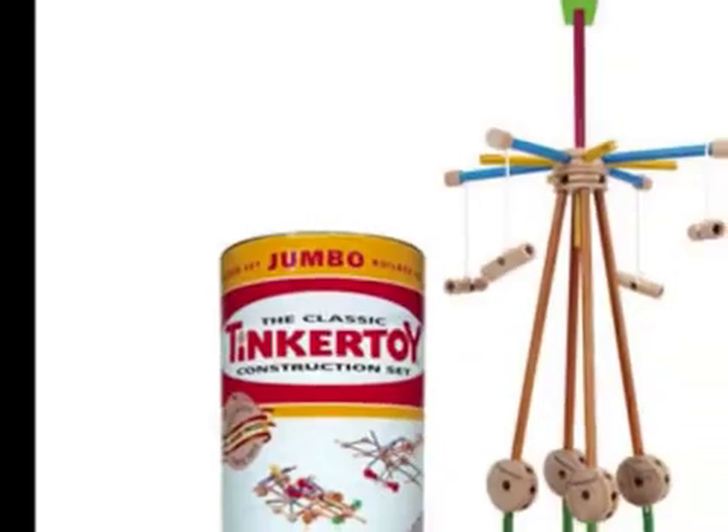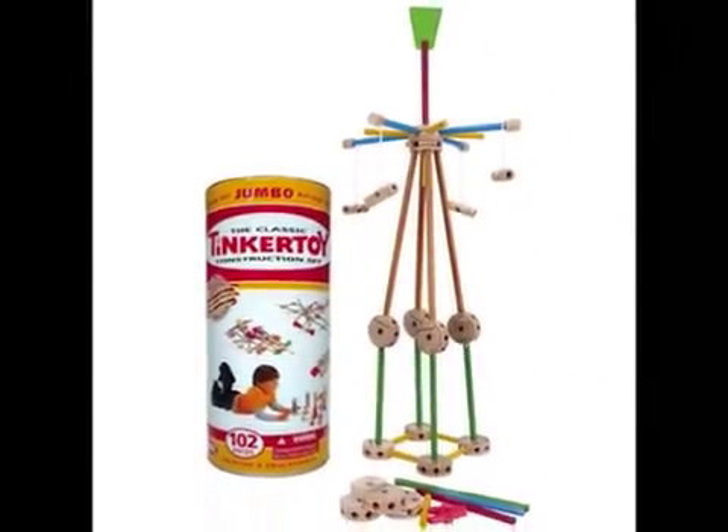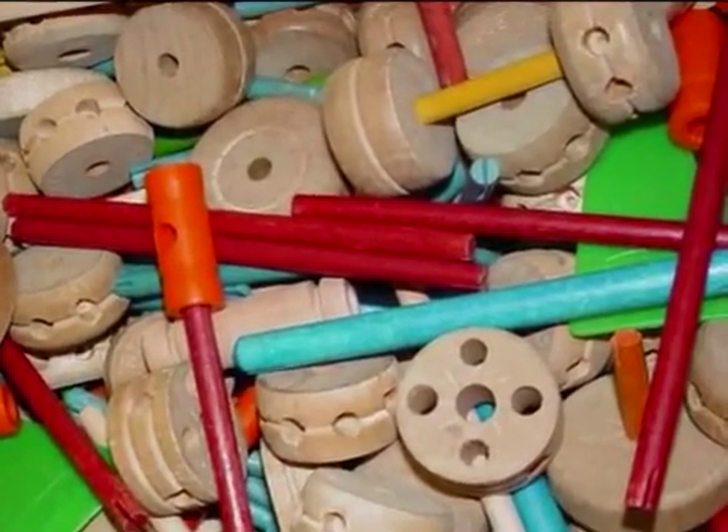So we constantly played with lead all day, and it probably explains why my brain's so messed up. But we also had a thing called Tinker Toys, and they were basically sharpened sticks that you would link together into little trains or cars — for you guys that don't know what that is.